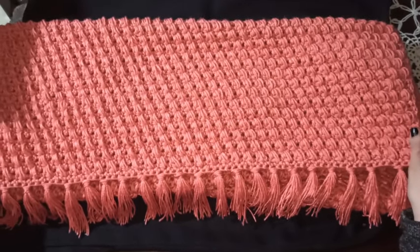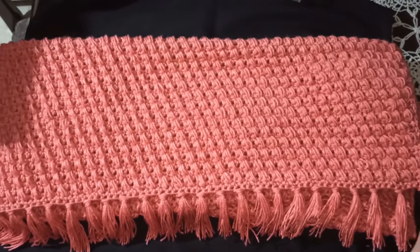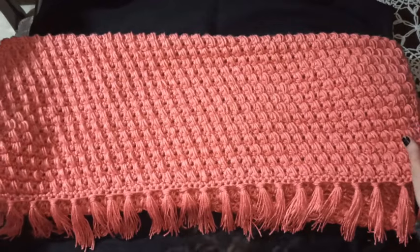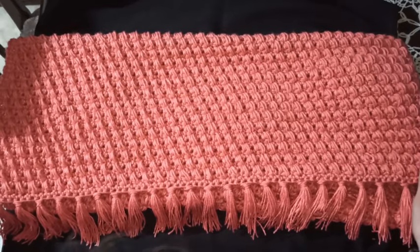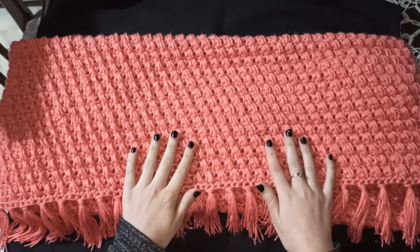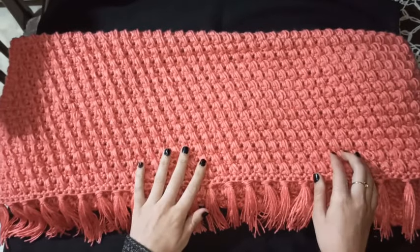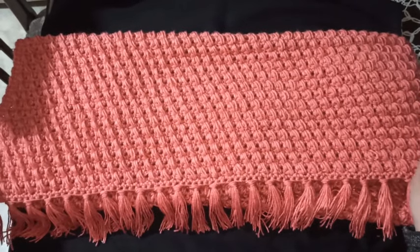En mi pie de cama yo utilicé 10 bolas de hilo de 100 gramos. Tiene un ancho de 1 metro 18 centímetros por 1.68 de largo para que lo tomen en cuenta. Esto se puede modificar dependiendo el largo de sus camas y qué tan ancho lo quieran.